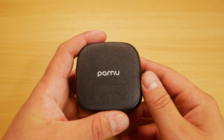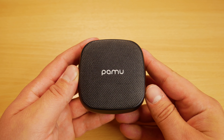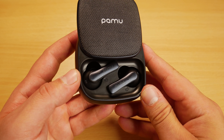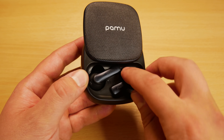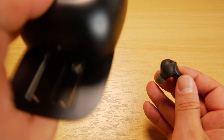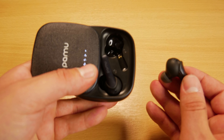One thing that is a little strange and took some getting used to is that when putting the earbuds inside the case, the left earbud goes on the right-hand side and the right earbud goes on the left, which can be confusing at first. The earbuds are held in place magnetically and are very secure within the case.